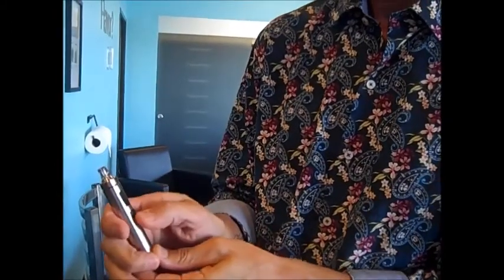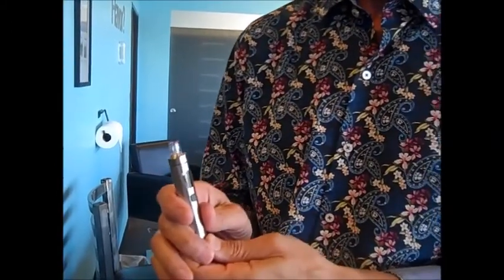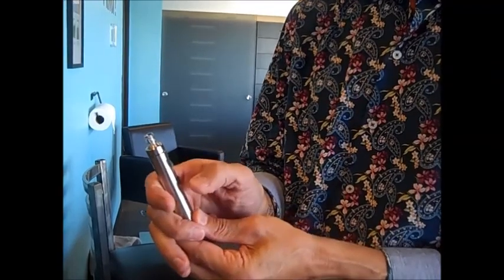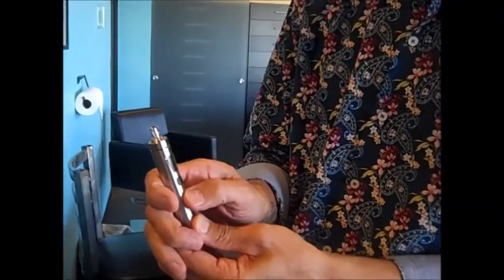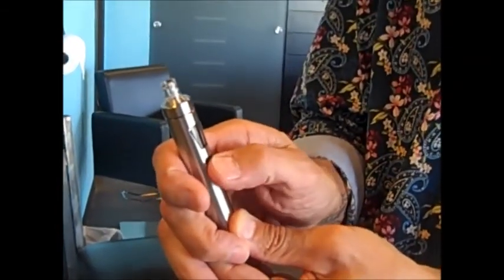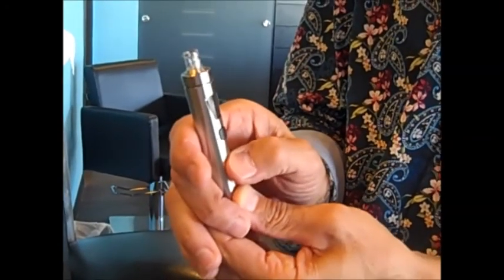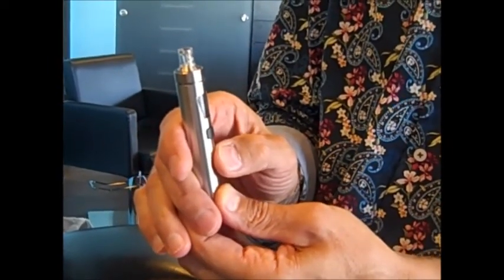Every single one of these devices turns on the same way — one, two, three, four, five clicks in total unison. I can't tell you how many calls we get from people every single week saying it won't turn on. Because it has to be five clicks in unison. If you do them too slowly or inconsistently, it will not work. It's literally one, two, three, four, five in total unison. You can see the device is flashing so we know that it's on.